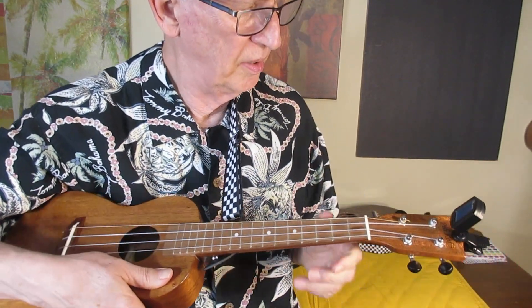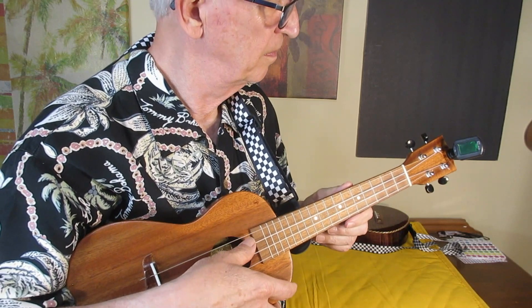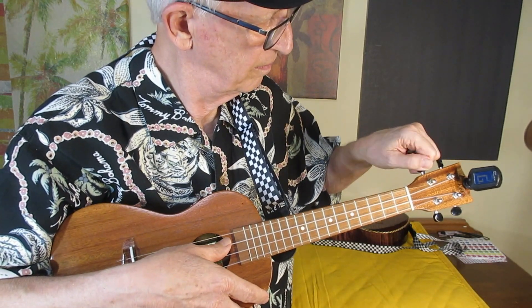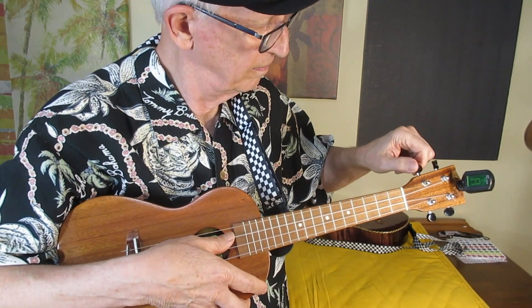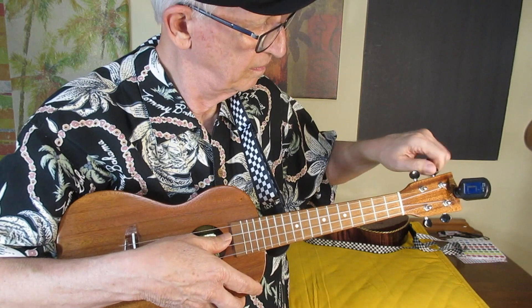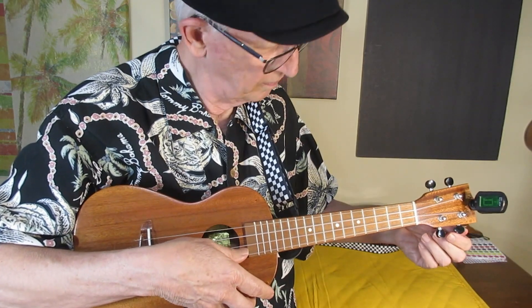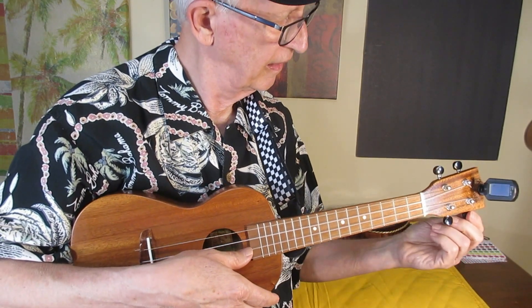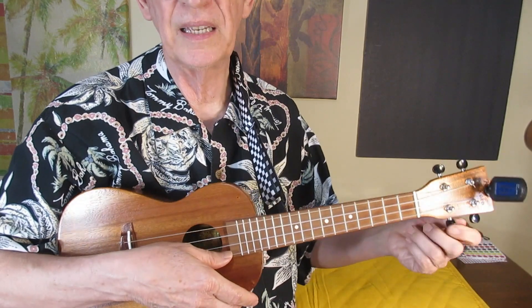Basically what I do is set the tuner on chromatic, and the G becomes A, C becomes D, E becomes F sharp, and A becomes B.